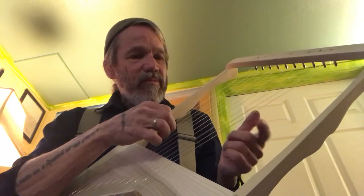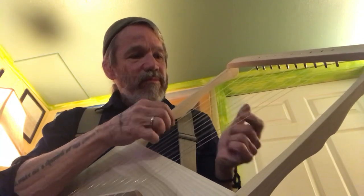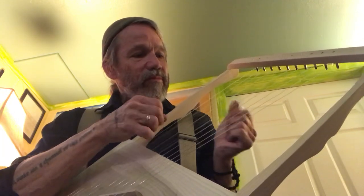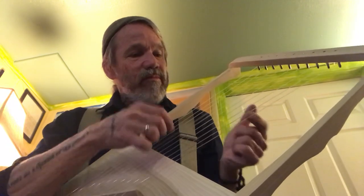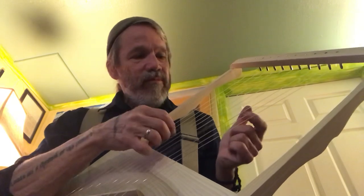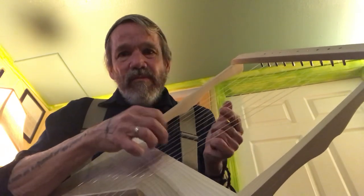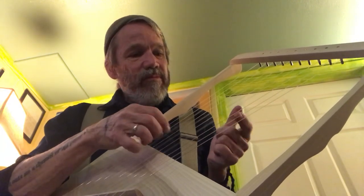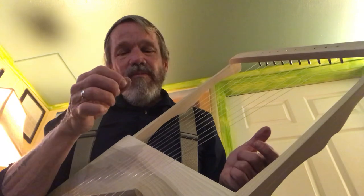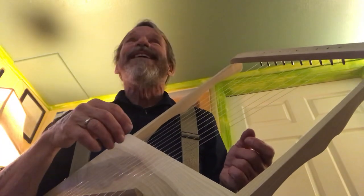Okay, that's good. That's really good. There's Sarah singing along upstairs.